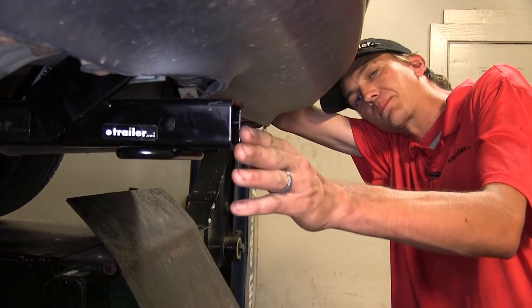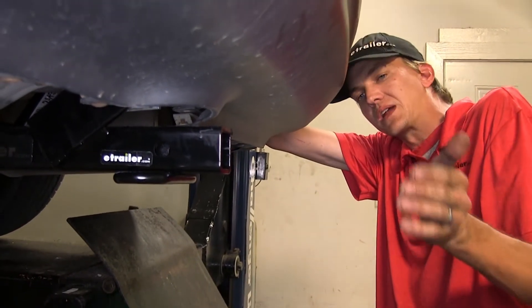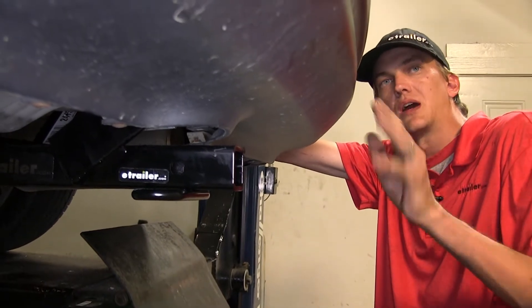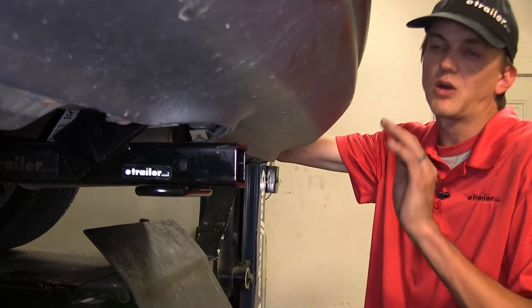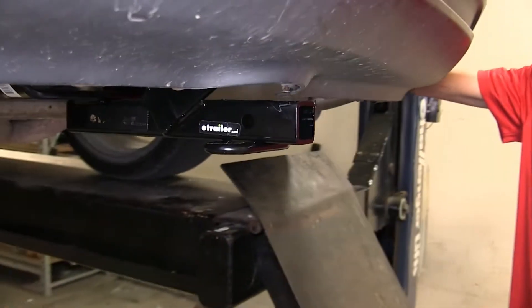As you can see, the back part of our receiver is tucked up nicely behind our bumper cover. I like that because when you're walking behind your vehicle to put something in the trunk, you don't have to worry about knocking your shin into the receiver and causing injury to yourself.